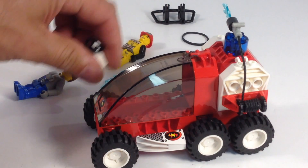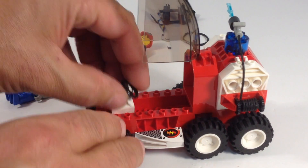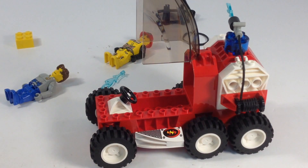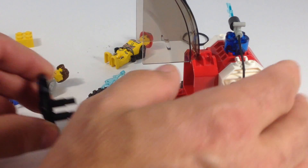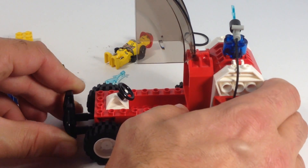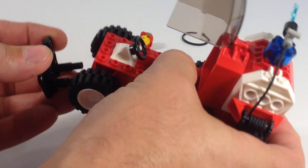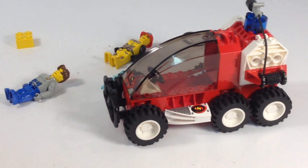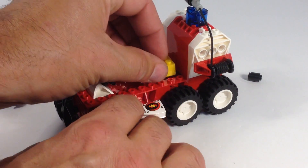All right, and then we got the steering wheel — gotta put it on somewhere. Goes there. All right, we got the front bumper assembly — goes there. It's hard. All right, close that. I forgot a piece — see the yellow piece? Can't forget it, it goes there, and then that goes like that.